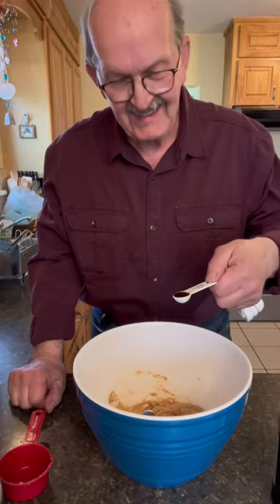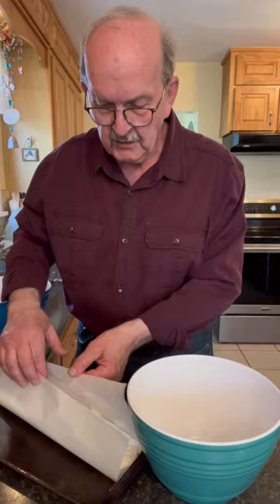Now we'll make our dry ingredients. We'll add our baked flour to a separate bowl, one teaspoon of baking soda, and a half a teaspoon of salt. We'll whisk our dry ingredients together.